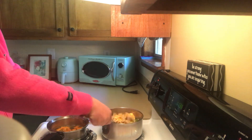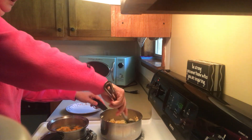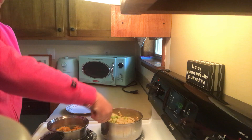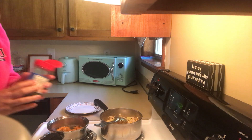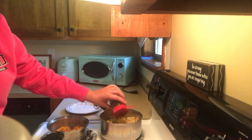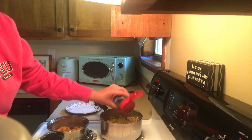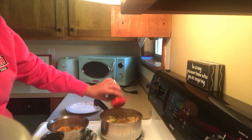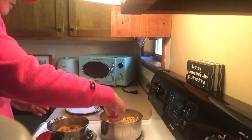A mí la pasta no me gusta dura, yo la dejo bastante tiempo. So when I was boiling the pasta, I used garlic powder as well as for the sweet potato. So I'm going to be adding this parsley. Now I'm going to add the rest of the cheese.